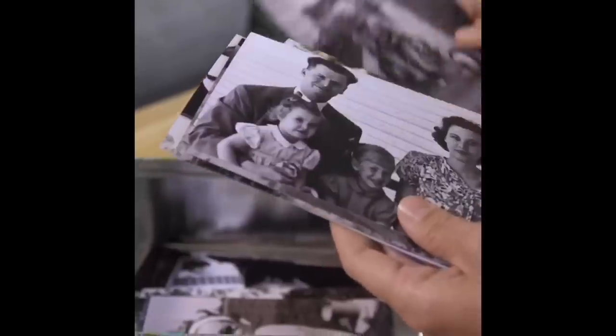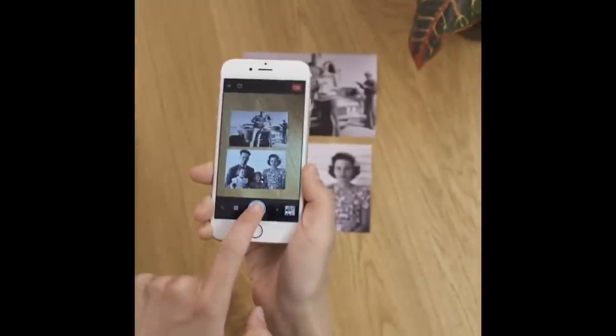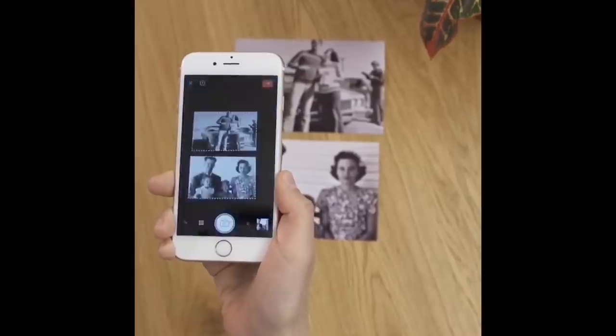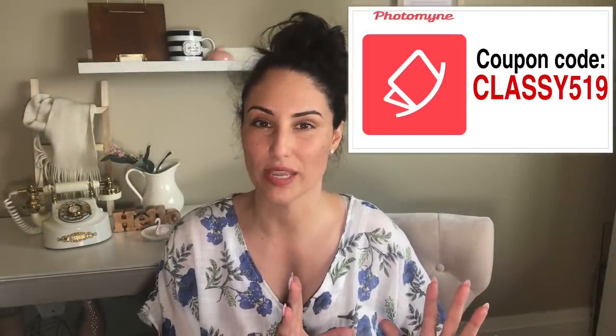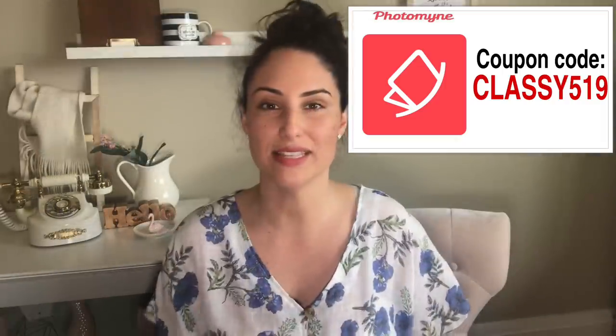Photomine has actually sponsored this video, so I want to say thank you very much. They have provided an automatic link down in the description below. If you follow that, it will unlock a code that gives you special features like unlimited scanning, unlimited saving, complete editing features, full access to their customer support, and you can even share albums with others. The code is classy519 — I'll put it on screen and in the description. If clicking the link doesn't unlock it automatically, go into the app side menu, redeem a coupon, and enter my code.